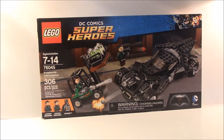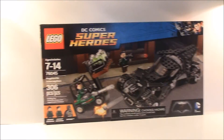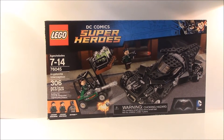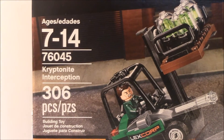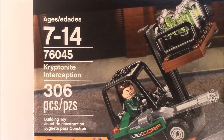Hello guys, it's Lego Show TV here, and this time we're doing another Lego DC Comics superhero set review. We're doing a set from the Dawn of Justice Batman vs. Superman movie — 76045 Kryptonite Interception, 306 pieces, ages 7 to 14.